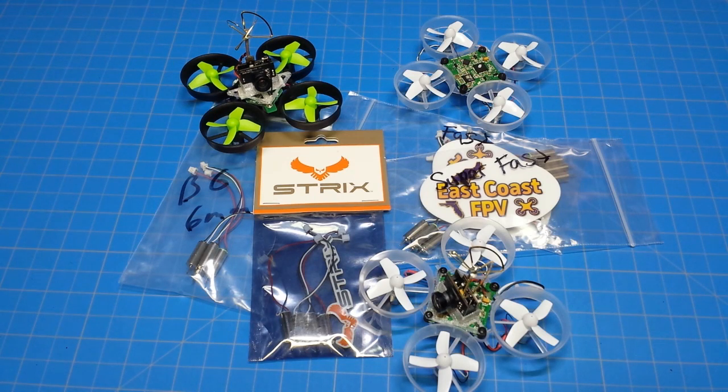Hello everyone and thanks for tuning in. We have another six millimeter or tiny hoop motor shootout we're going to do. If you didn't see the previous video where I test the stock motors that come with the Blade Inductrix, the Kato motors, Gnarly motors, and the Spintex, I'll put a card right up here for you. You can watch that video and come back to watch this one.